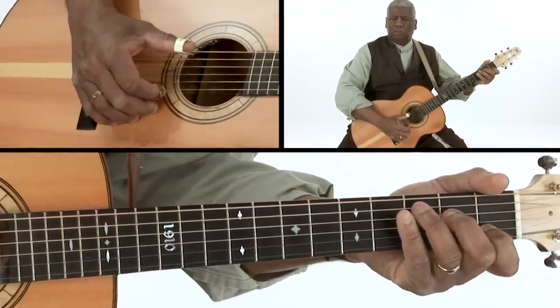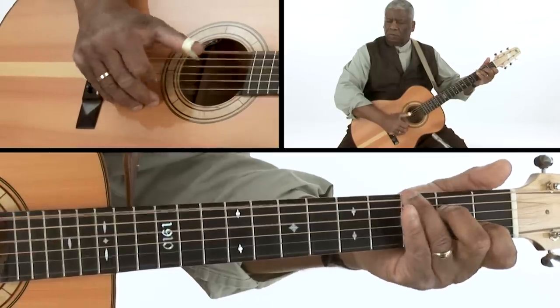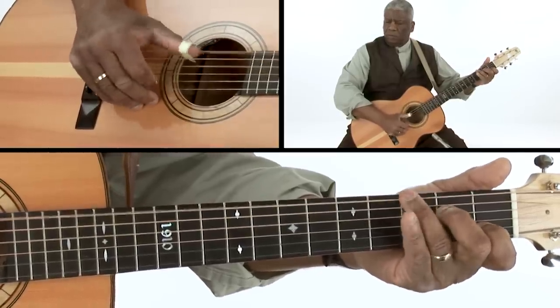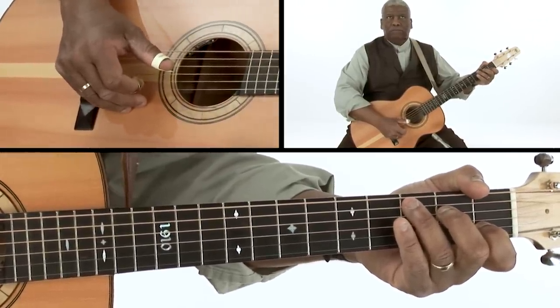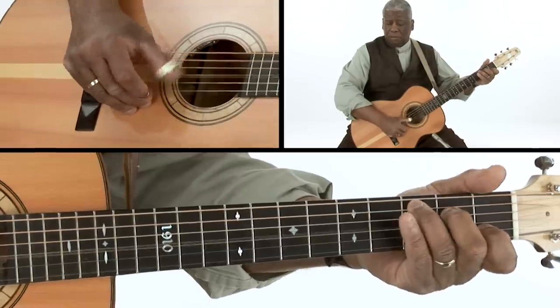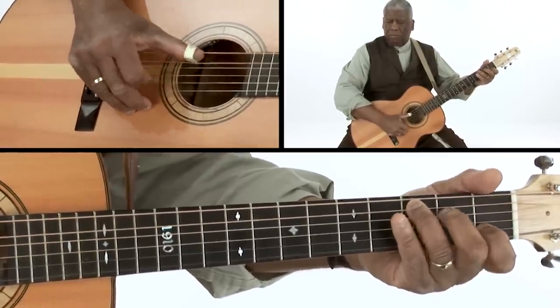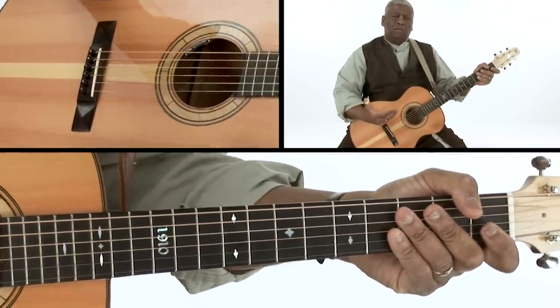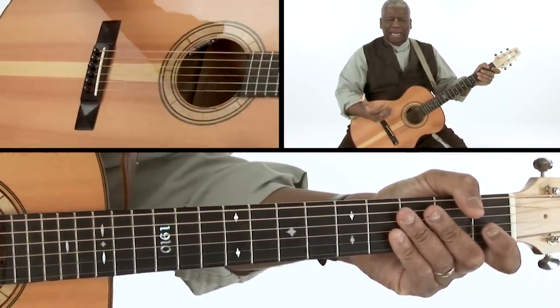It can sound like country music. It can sound like Piedmont, obviously. How you use it is really up to you, but it's a really great tool to get you doing alternating bass and implying the melody.